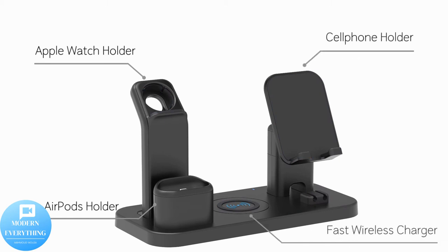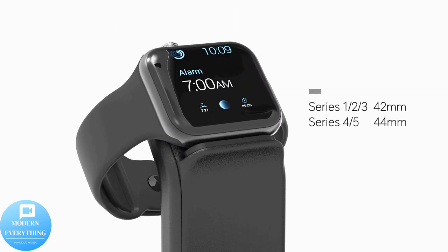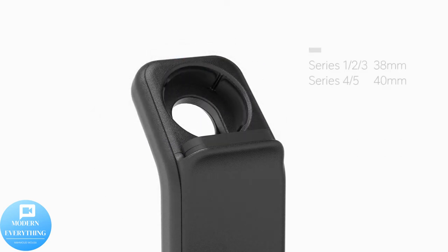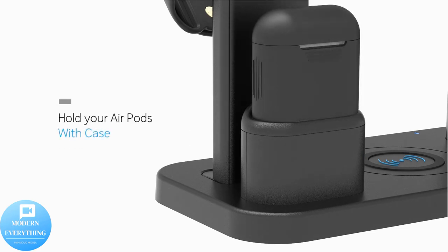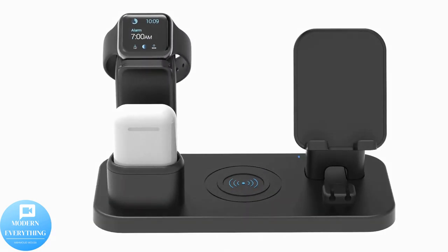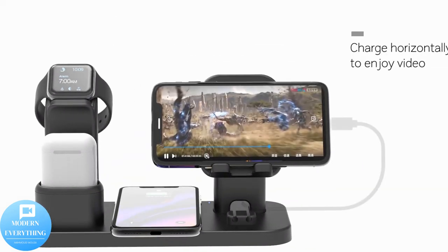Universal compatibility: the phone stand with a two-in-one cable is suitable for almost all mobile phones except those with micro-USB sockets, such as iPhone, iPad, Samsung, LG, HTC.